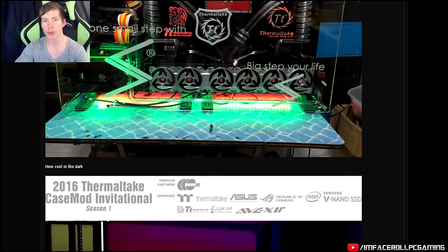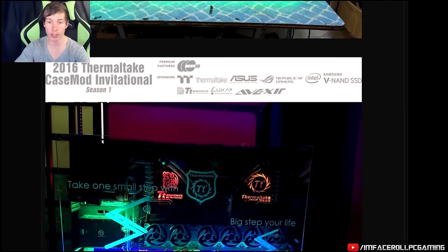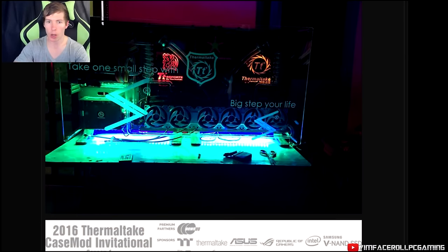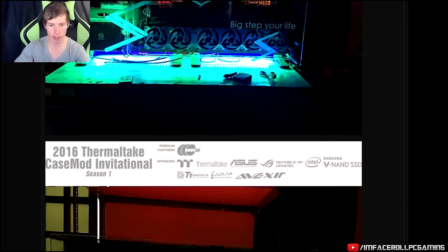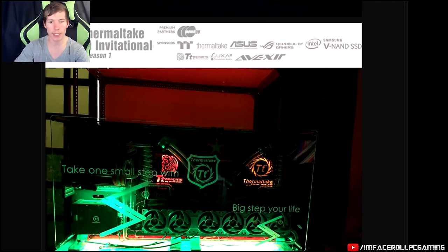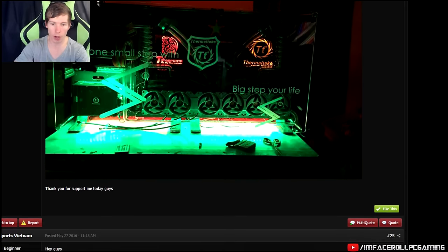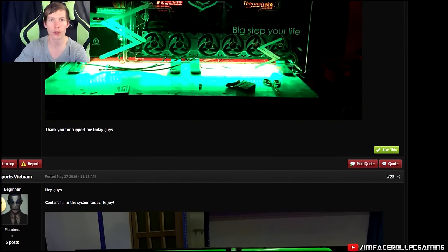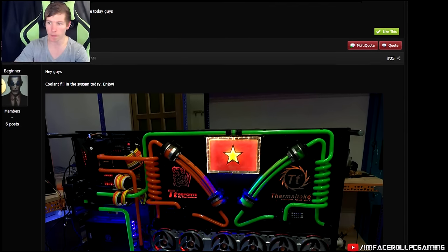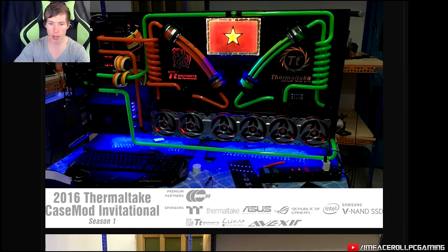This is the Vietnam entry into the Thermaltake Case Mod Invitational. His name is Tommy Modder on Facebook if you want to check him out. Check out this build guys — lots of crazy liquid cooling work. I really like how he's lit up the TT Sports and Thermaltake logos. This guy is known for all of those twisty coil loops that he does — fantastic work to get those ones spot on. I like the green and orange color scheme and overall a nice clean design.